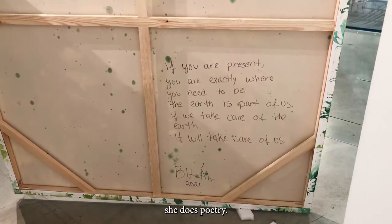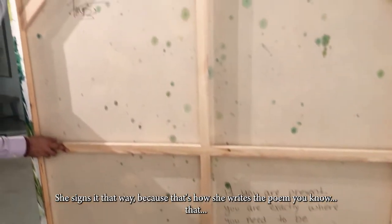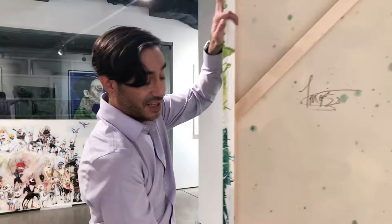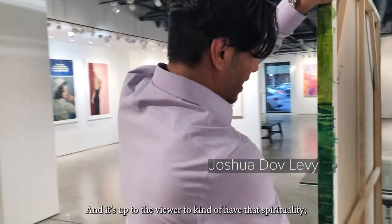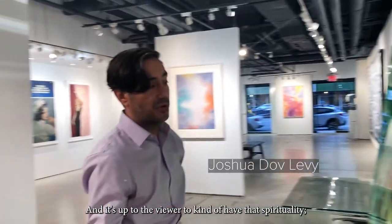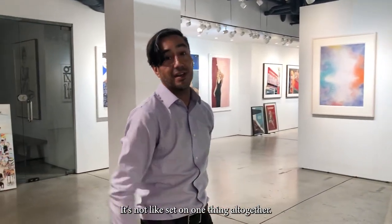She also does poetry on the back. She signs it that way because that's how she writes the poem, but it's up to the viewer. She sees a bunch of spirituality within it, and it's up to the viewer to kind of have that spirituality. It's not set on one thing altogether.